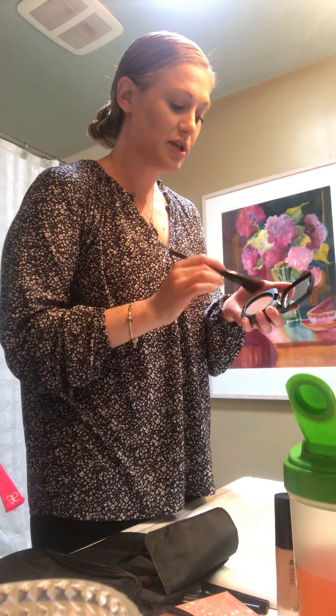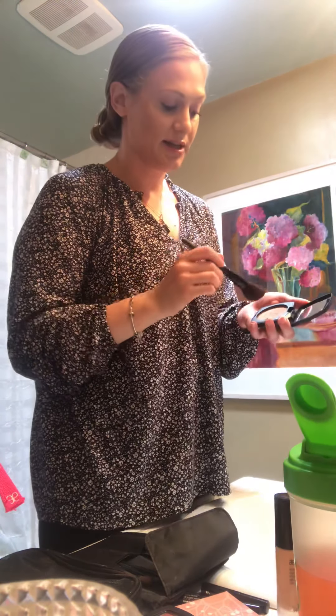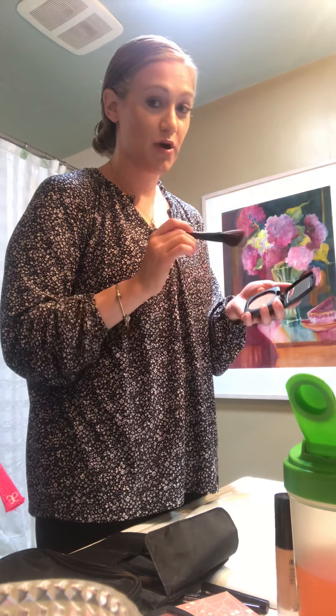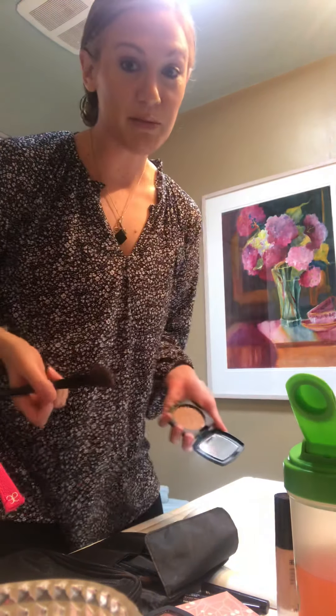Make sure you blend it well — if you have a harsh line along your jawbone it's going to look like you have a beard, so blend, blend, blend. I'm also going to take a bit more and give myself a sun-kissed appearance, starting in my hairline on my forehead and working the brush in, then dabbing my brush into my bronzer again and applying it to my nose and lightly along my cheeks for a nice sun-kissed glow.